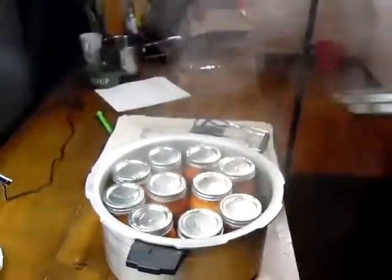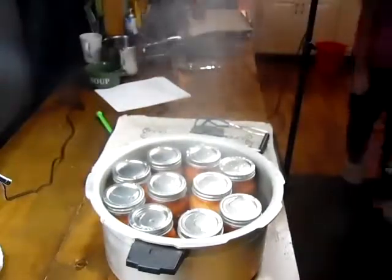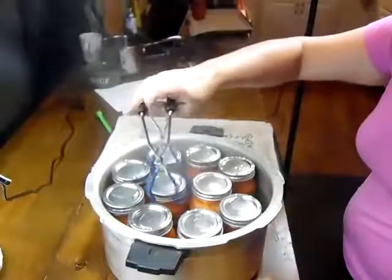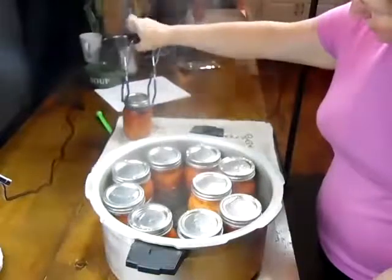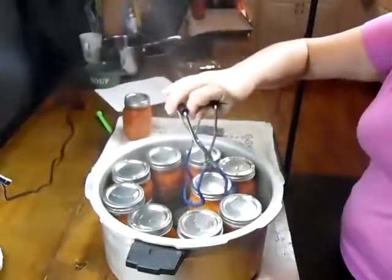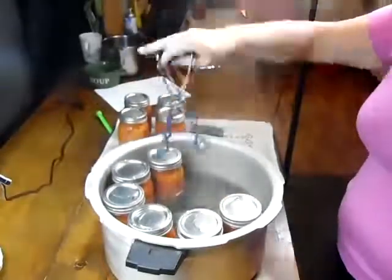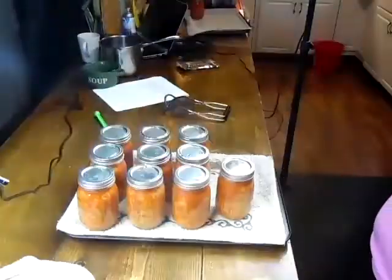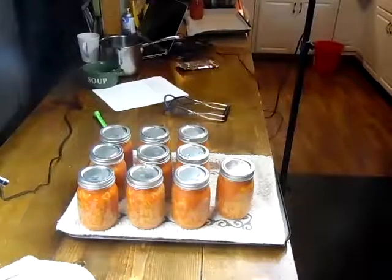Now that we have processed these for 10 minutes, it has depressurized on its own. We're going to take them out and tilt them to get the water off the top. These will need to sit 24 hours, or at least overnight, until they cool so we can take the rings off and put them in our cabinet.